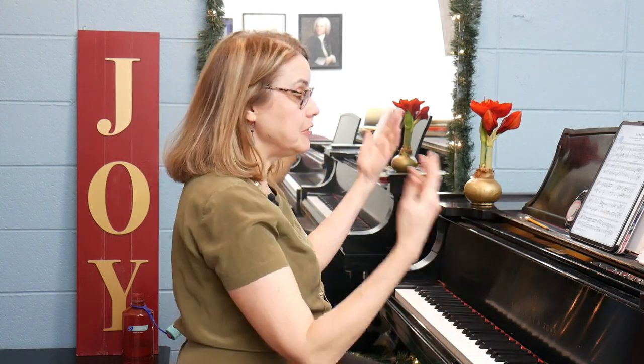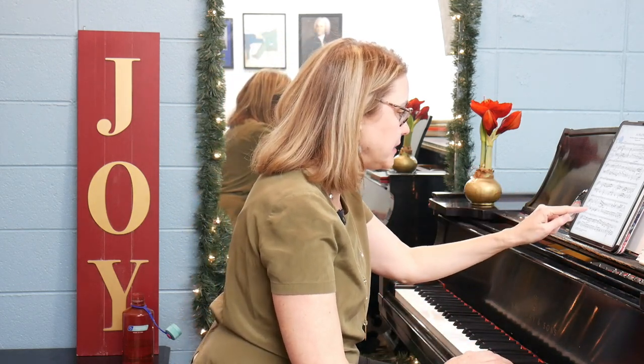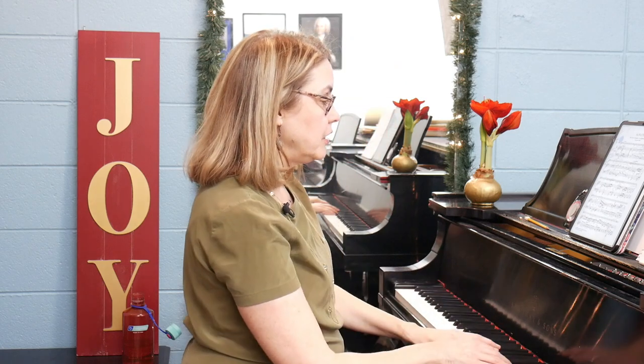I'm going to share with you three spots that I've chosen that are things I've been practicing, so that you can have some takeaways to use in your own practice. The first spot I'm going to talk about is in measure 34 — it's this melody.